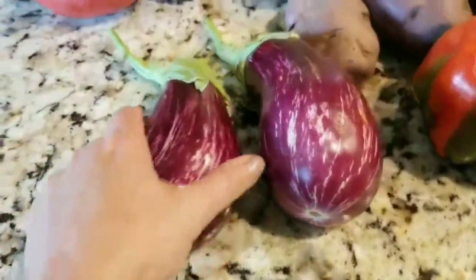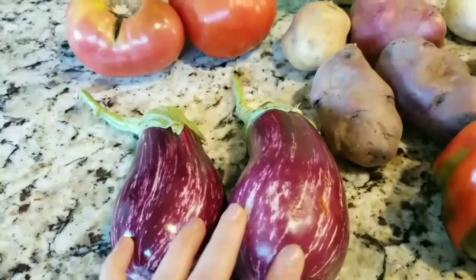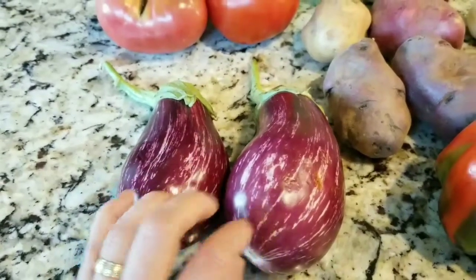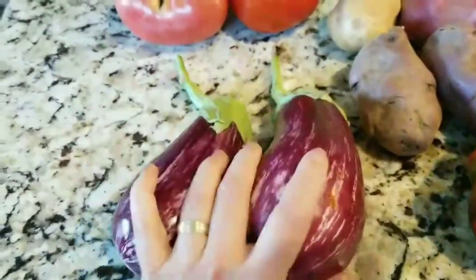So here we got two eggplant, which I love to thinly slice and bread and fry. I'm talking about really thinly sliced. And then you put some ricotta cheese in it with some fresh parsley and make eggplant rollatini. So that's always fun to do, and I'm going to do that with that.